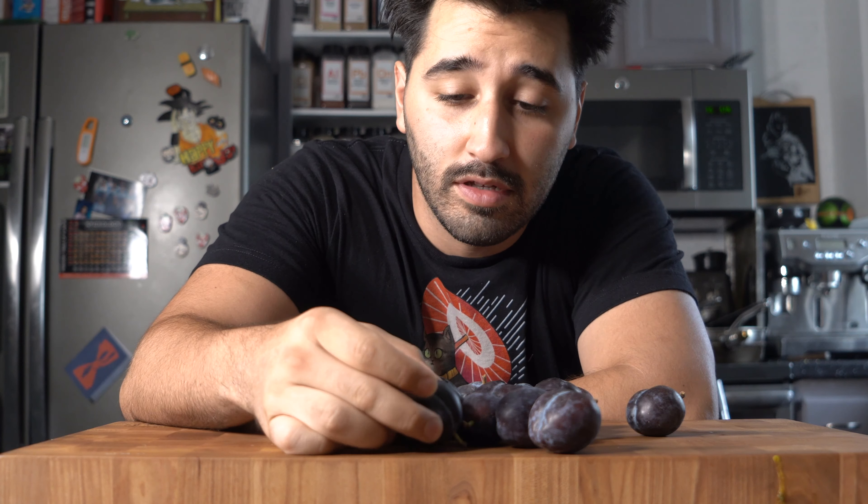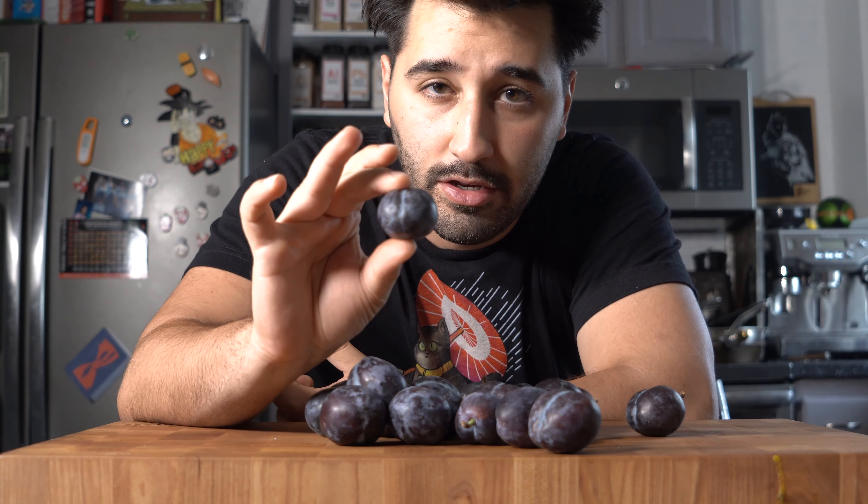Beautiful little plums. This is what I'm going to use for my mostarda. You can use grapes, you can use peaches — that might be tasty too — some nectarines, apricots. I'm going to use plums. This is going to be really good, so I'm going to walk you through this process.